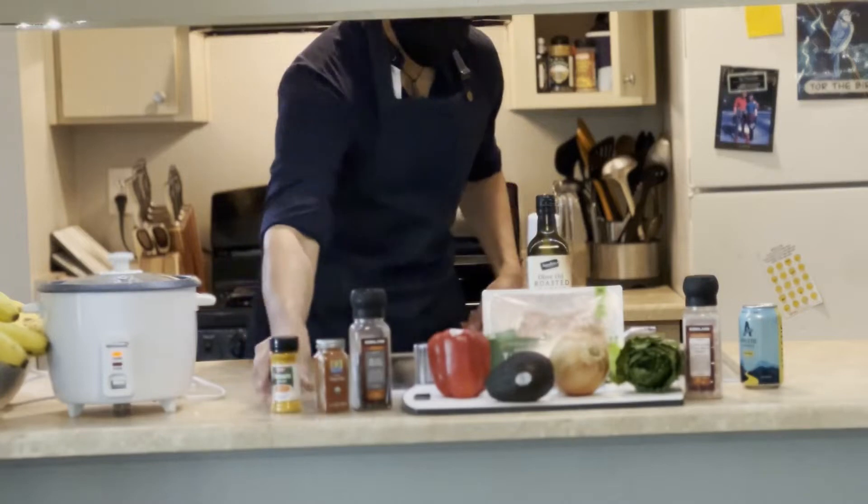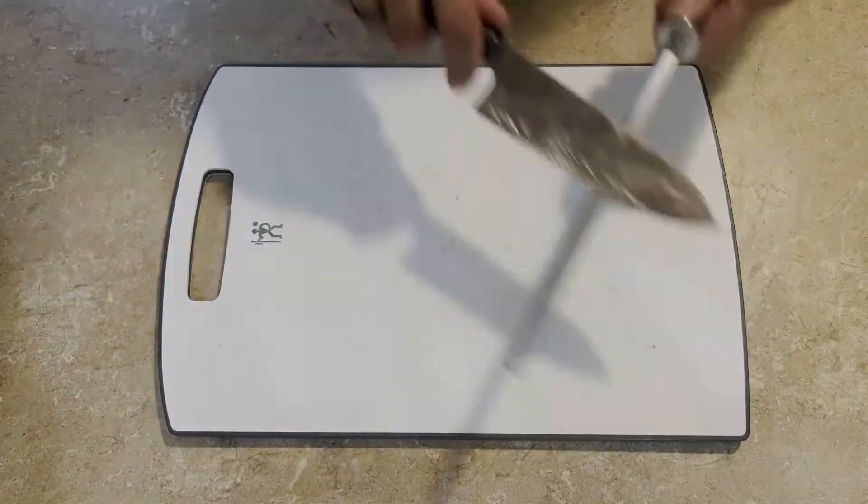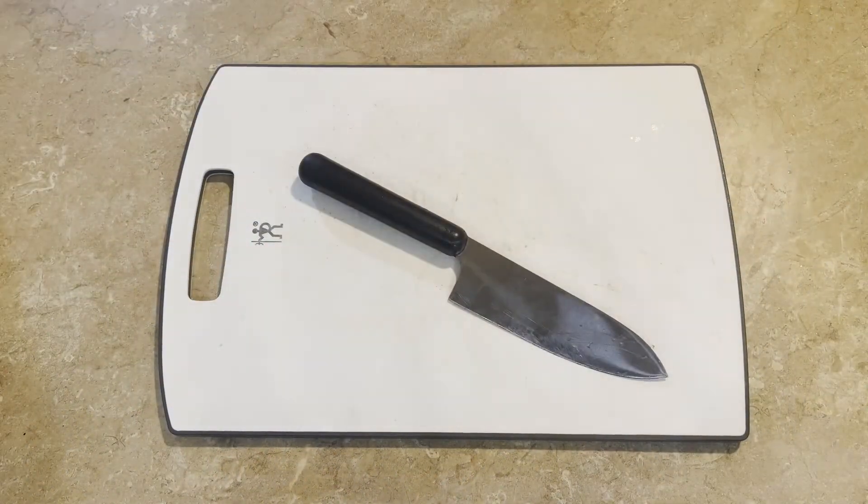First, we'll prepare the vegetables. Take a cutting board and a large paring knife. Remember to sharpen your knife every time you use it — this will extend its shelf life.